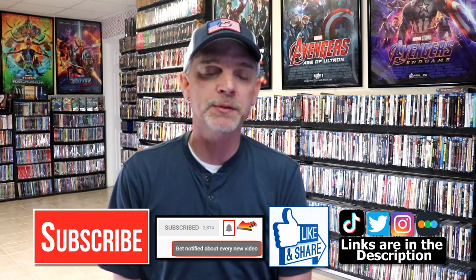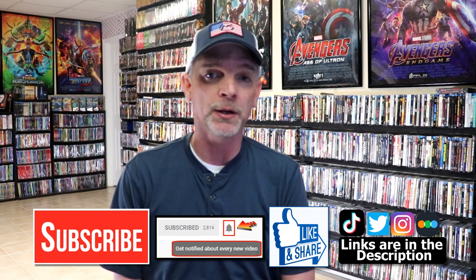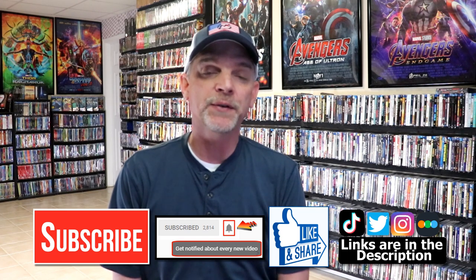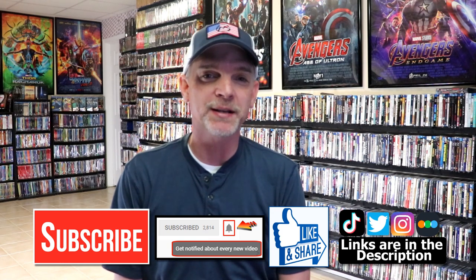If you like what you saw here today, please give it a thumbs up and share the video. If you haven't subscribed to my channel, I would really appreciate it if you would subscribe. Please remember to hit that notification bell so that you can be notified every time I upload a new video. If you haven't found me on my social media accounts, I'm on Instagram, TikTok, and on Twitter. And if you'd like to find out what I've been watching, you can find me over on Letterboxd — I do have links below. Thanks again for watching, and we will see you next time.